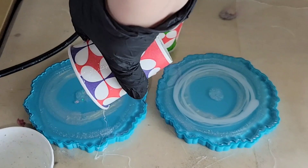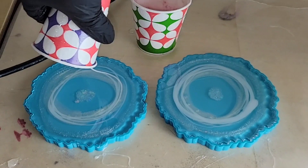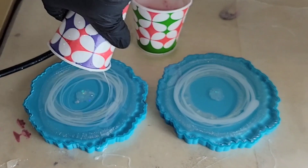On the coaster on the left, I wanted to go in with quite a few circles of white just to see if it made a difference in the finished coaster — and it really didn't make much of a difference. So you don't have to do this; you could just do one circle of white if you want.